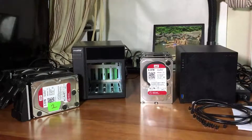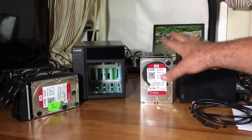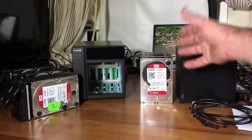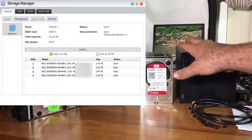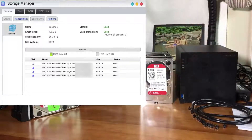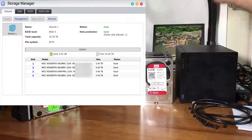I have four brand new 6-terabyte Western Digital Red drives, and that's going to equal up to 24 terabytes of storage. If you set it to RAID 5, you get about 16 to 18 terabytes with parity, so you can back up some of your stuff. If one of the drives fails, you just replace it with a new drive and it rebuilds.